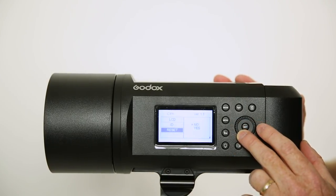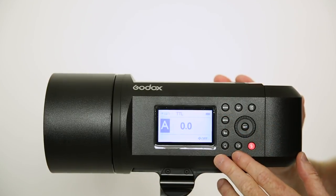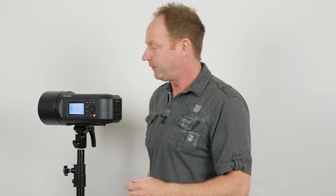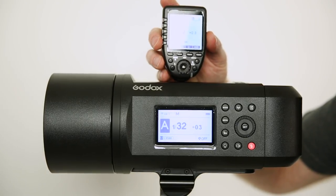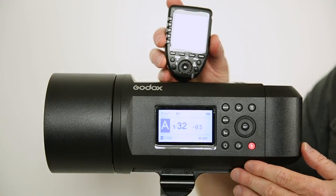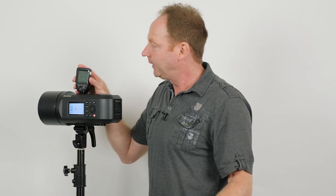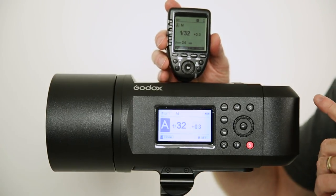I just wanted to cover one more thing here. We have our channels and we have our groups. So how that works is you can set it for channel 1 — make sure that your trigger is set on channel 1. I have the Nikon-compatible trigger. Then all I have to do is make sure that this trigger is set on channel 1 and the same group. So this would be light A. Let's say you had three strobes: this would be A, the hair light might be B, and a little fill light from below might be C.